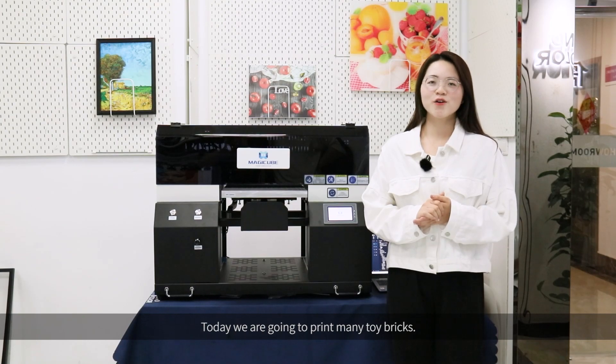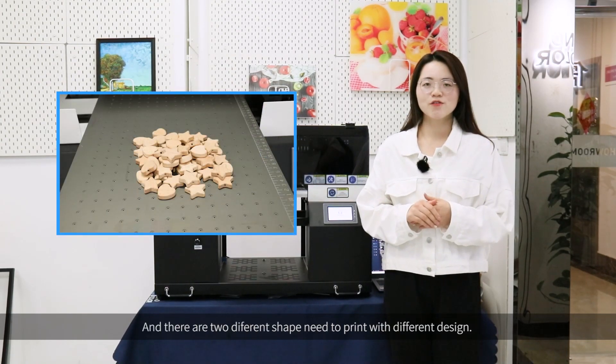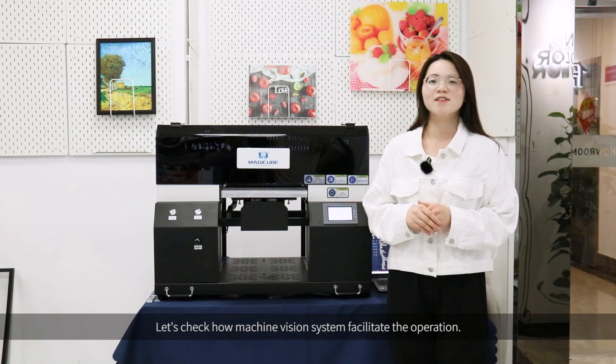Hello everyone, today we are going to print many different toy bricks. There are two different shapes needed to print with different designs. Let's check how the machine vision system facilitates the operation.